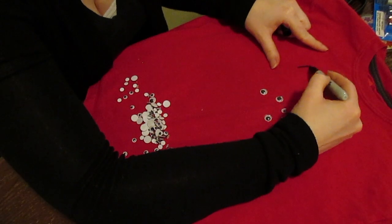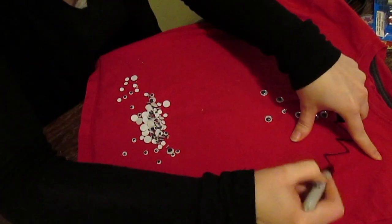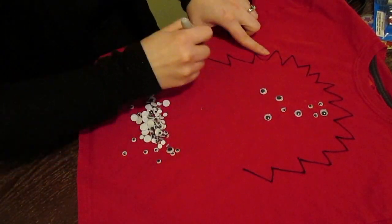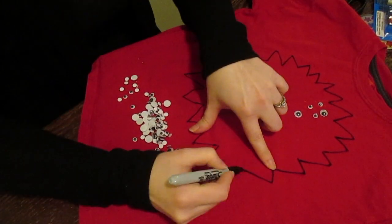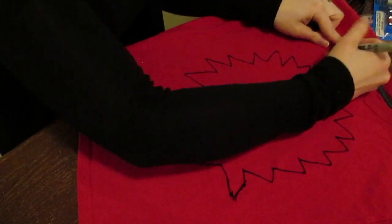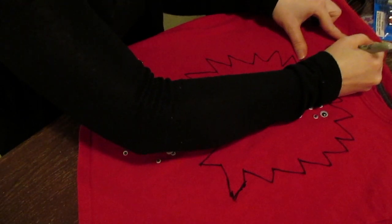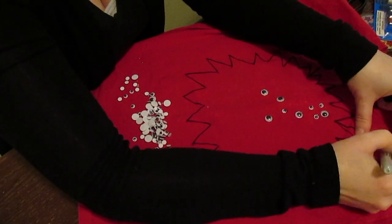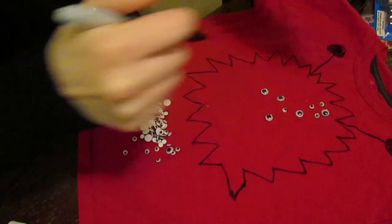For my older boy's shirt, he wanted some sort of outer space theme and I did not trust myself to draw a rocket, so I compromised and we made an alien. We were going to do a hundred stars and a rocket, but I just don't have the best artistic abilities and I did not want that to go south. So we made a hundred-eye alien, and you can see that I'm drawing everything on again with a permanent marker. You can use fabric marker if you want to — completely up to you, I just use what I have.